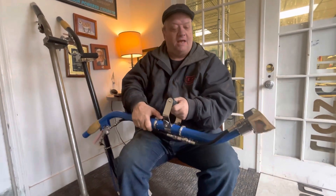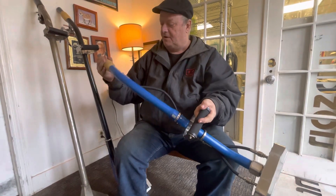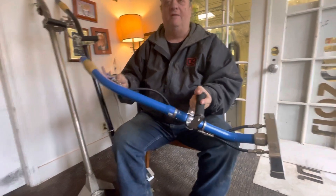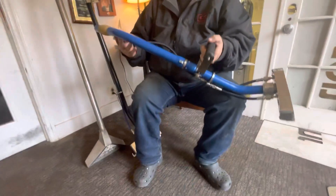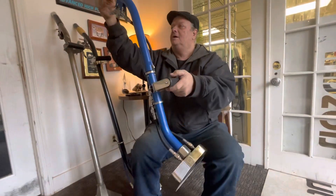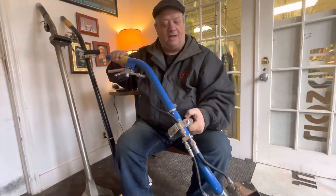If you just look at the hardware he's using, it's all 316 stainless steel. He could use 304, but the swivel — on the inside — is put together with 316. It's just a little bit more, but it's the right choice.